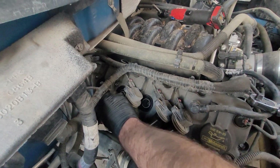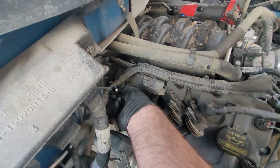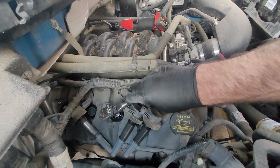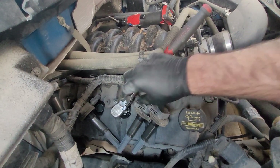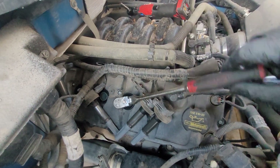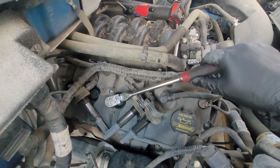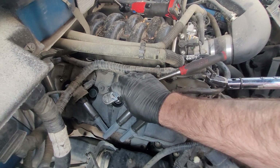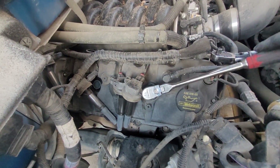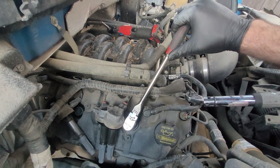This is a good opportunity to show you what happens when the spark plug gets kind of stuck down on the socket — you just wiggle and work it loose. If you're doing this by hand, you're just going to run it down, and when you start feeling like it's actually mating down on the last of the threads and engaging, you just do a little more than snug. That's all you need — it doesn't have to be crazy tight.